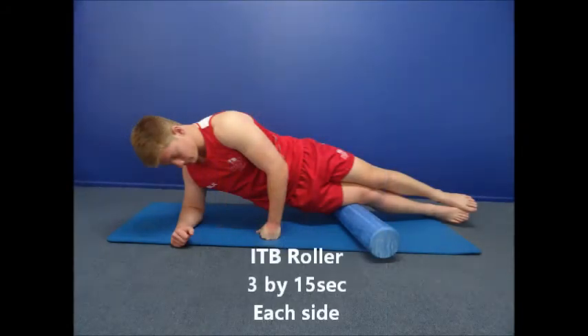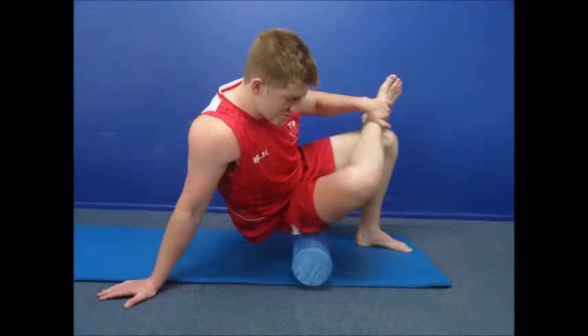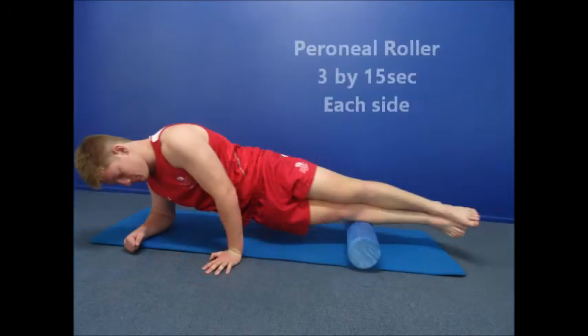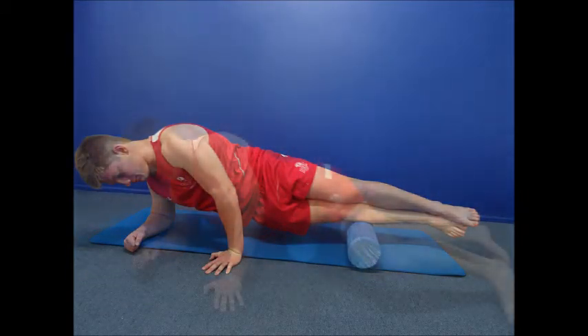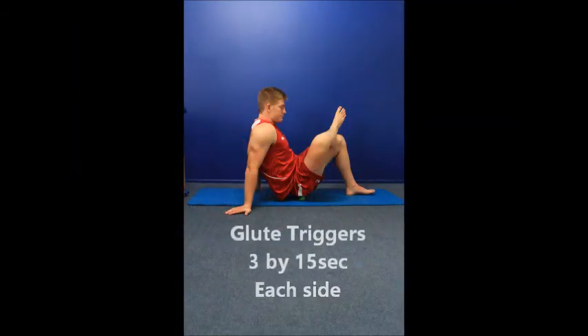These next series of exercises are aimed at increasing the flexibility of the muscles around the hip and groin. Remember, when using a foam roller or a trigger ball, discomfort will be expected. The discomfort however should only be on the muscle group that you are trying to loosen. If you experience pain elsewhere, then best consult with your physiotherapist.